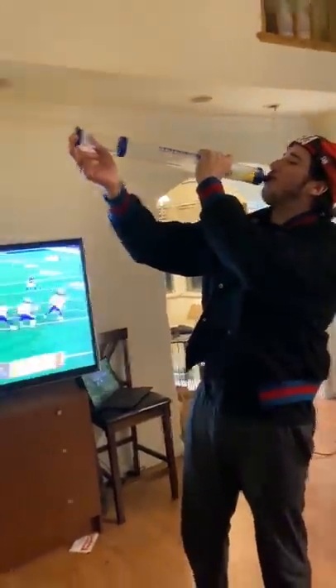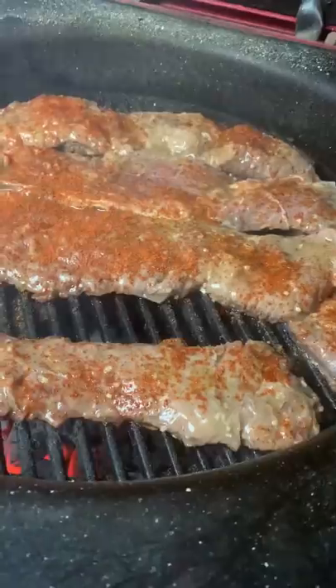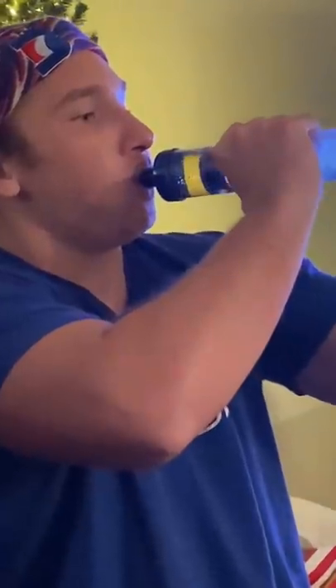I let that sit for a couple hours while I guzzle down some beers and watch the Bills game. Then start up the flame, toss those babies down on the fire, and chop up some cilantro and onions.